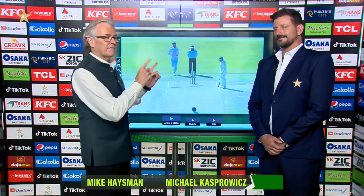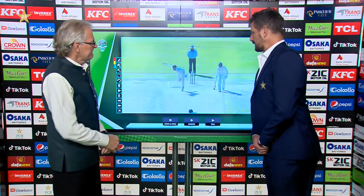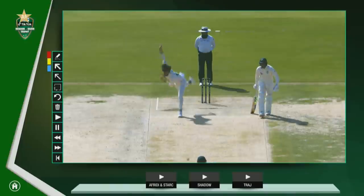I've got Michael Kaspervitz alongside me. Kasper and I are going to have a chat about the two quicks, the left arm quicks. Let's get into it straightaway. I know you like these guys. I love watching fast bowling, certainly young fast bowlers.